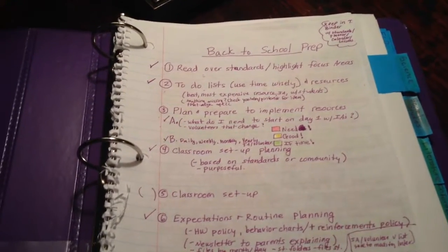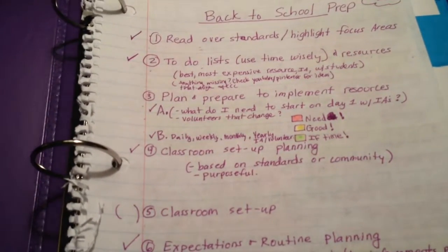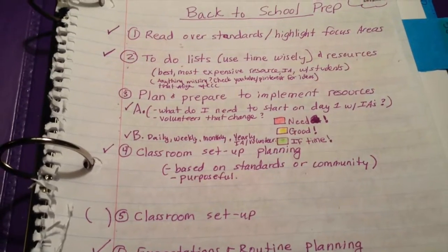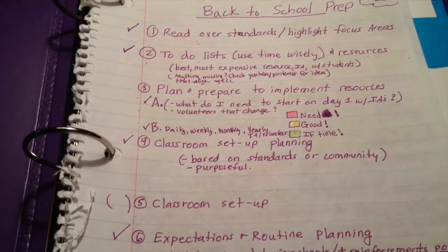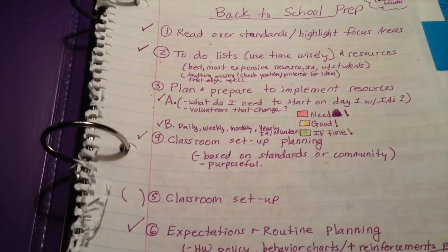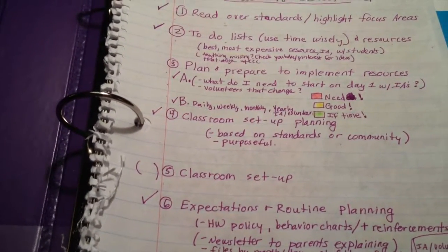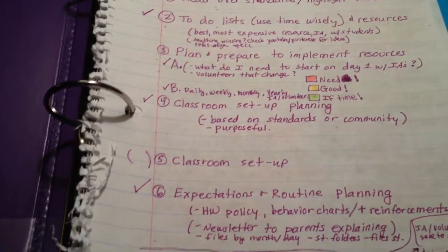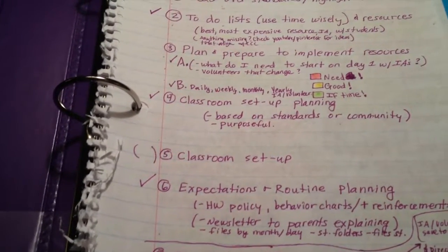Now I'm back at the front title page. I finished number two — the to-do list — and moved to number three: plan and prepare to implement the resources. I put 'what do I need to start on day one with my IAs and volunteers?' I can't fully do that yet since I don't know my IA's schedule, but I need to think about getting checklists and directions ready. Part B under number three was the daily, weekly, monthly, yearly IA and volunteer planner — I did that, so I checked it off. Number four was classroom setup planning.